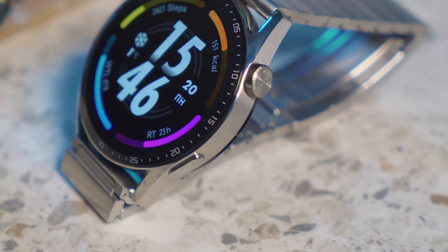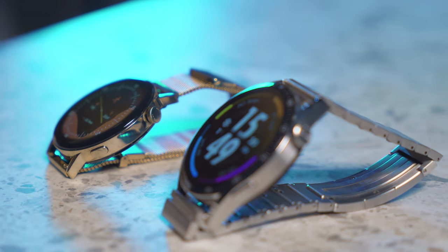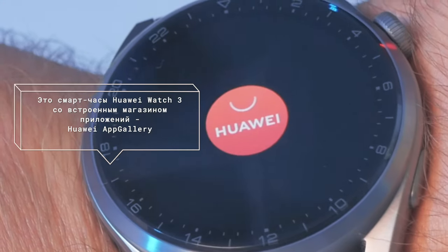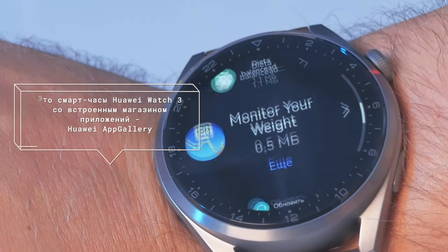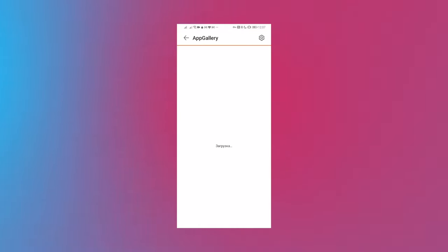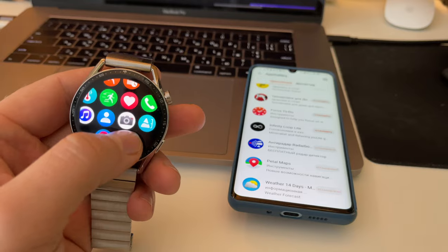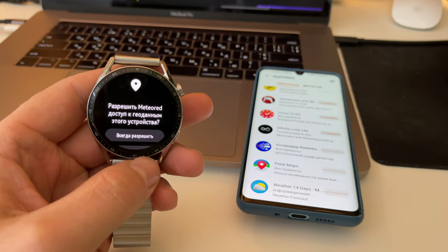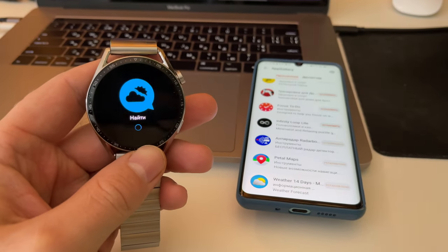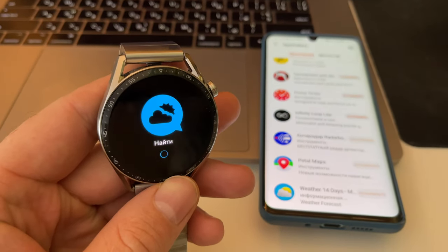There are some functional limitations. Unlike the Huawei Watch 3, this watch has no SIM support and no Wi-Fi — only Bluetooth. The Watch 3 has an app store built right into the watch, but on the GT version, applications can only be installed through the Huawei Health app on a smartphone. And even then, this cannot be done when the watch is connected to an iPhone.